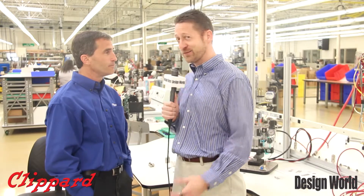Well, great. Thank you for telling us a little bit more about that, Dave. No problem. Great Design World exclusive. Please check out the other videos we have online at www.DesignWorldOnline.com. Thanks for watching.